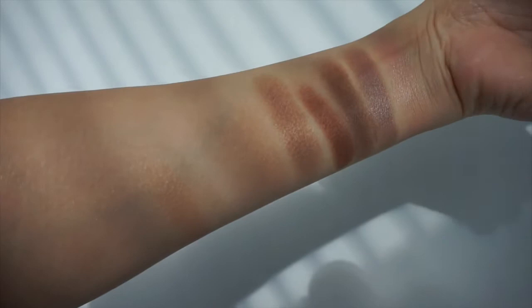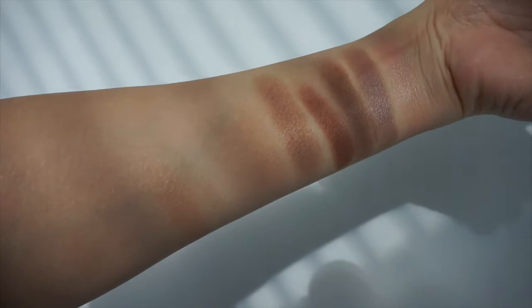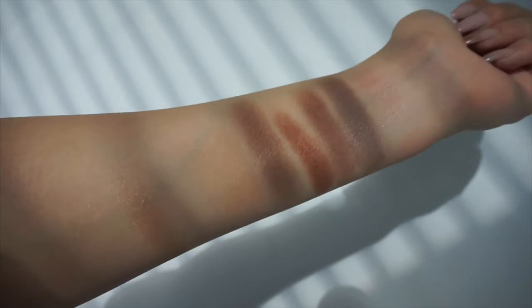Here you guys can see the shadows close up and better. They're very pretty and as I said, they're very everyday but at the same time very shimmery.